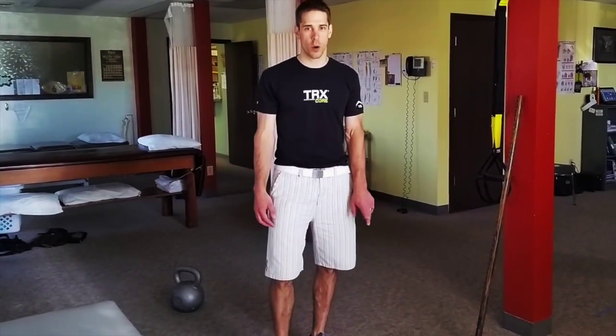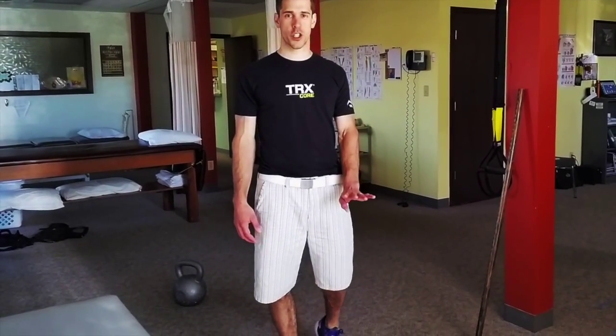Hey, it's John Claude at High Country PT in Laramie, Wyoming. We're going to go over shoulder packing today in four different situations.